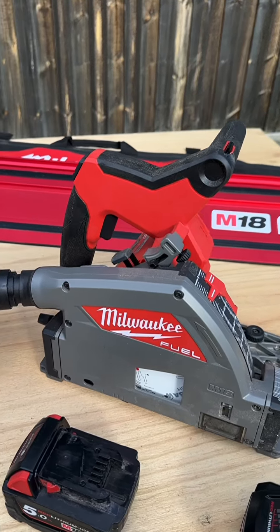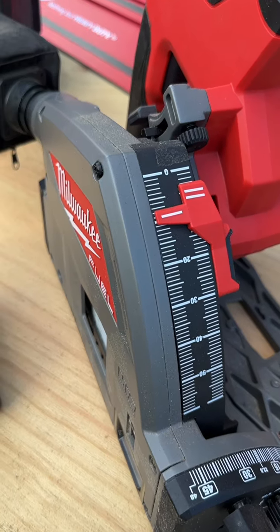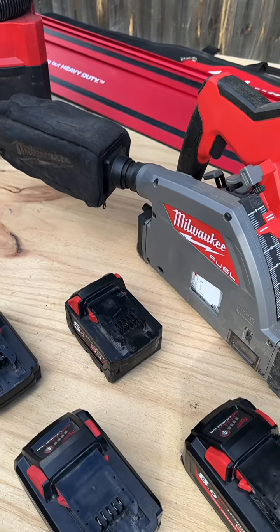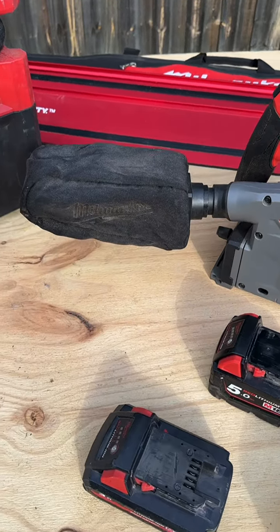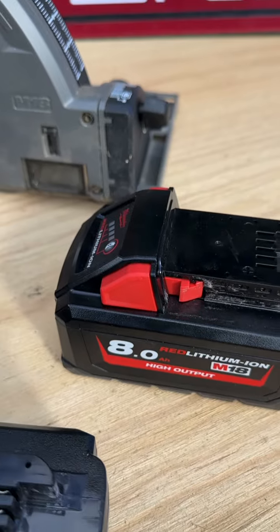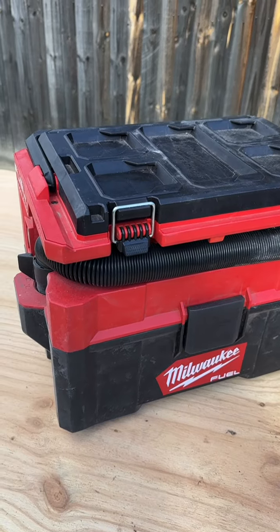So many things we can go on about with this saw. The first couple of things we'll note is 2,500 to 5,600 RPM with a really nice dial on the back, a 165mm blade, and it's a single battery unit. It can run on 3Ah, 5Ah, all the way through to 12Ah — it probably does sit in the sweet spot of a 6 or an 8.